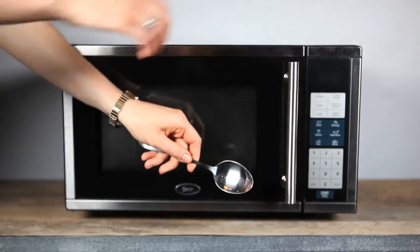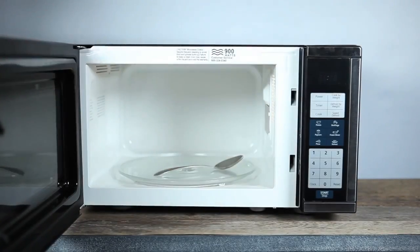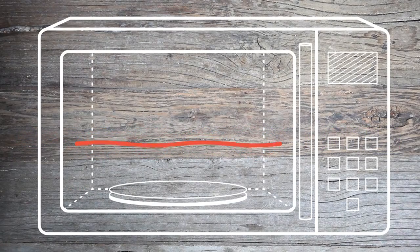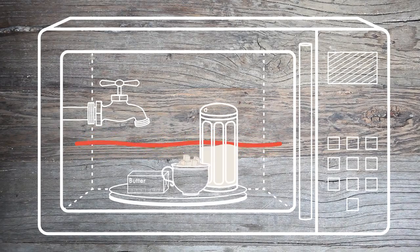It's true that it's slightly safer to put a spoon rather than a fork in the microwave. Microwaves themselves are a form of electromagnetic radiation. These waves bounce off the oven's metal walls and are absorbed by water, fat, and sugar in your food, heating it up.